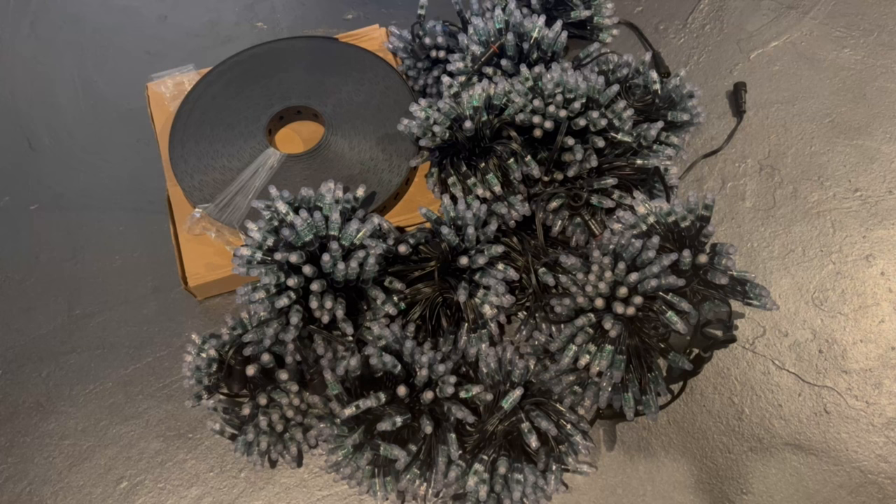Part one of the Megatree build. We got a bunch of pixels and Megatree strips. I guess we got to get these all pushed together, so here we go.